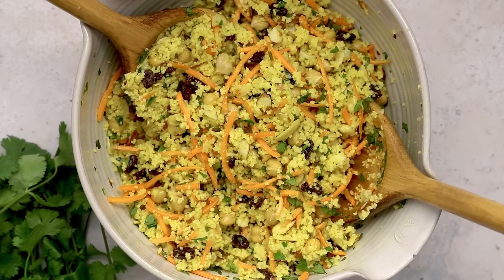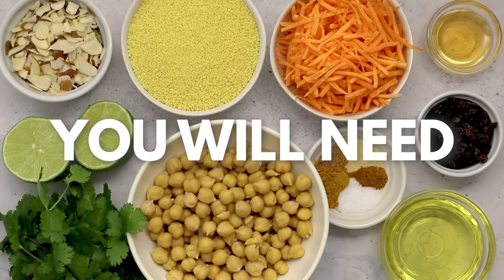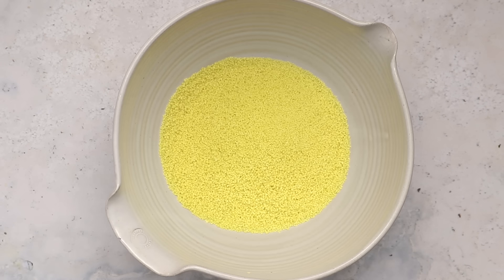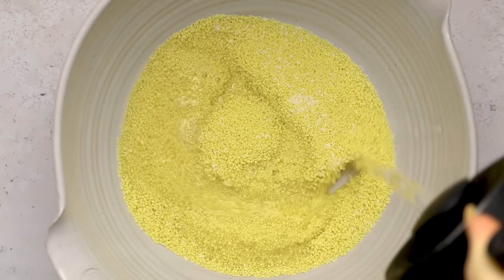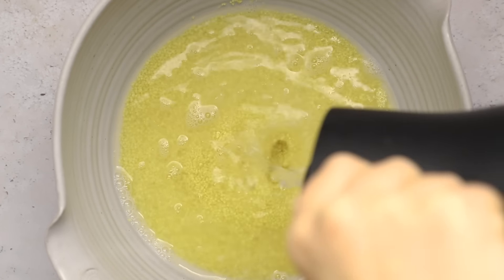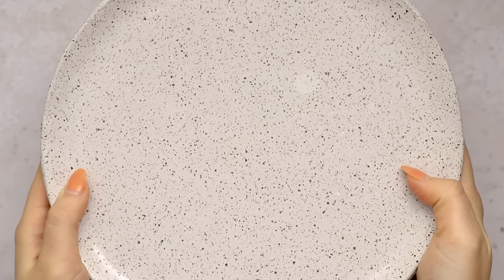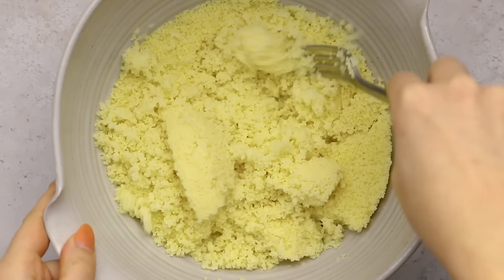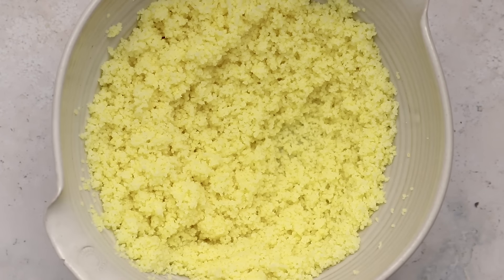First we're going to be making a curry couscous chickpea salad, and if you haven't guessed what that secret ingredient was — it is couscous. I have recently rediscovered my love for couscous, especially this finer variety, because all you have to do is add boiling water to it and let it soak for about seven to ten minutes and you have a fully cooked grain-like thing. It's technically not a grain — it's a small pasta — but it adds a lot of great fiber to these salads and helps make them a lot more filling. Here I just added my couscous with a pinch of salt and water, and after soaking for a few minutes we have a nice fluffy vessel that's a great source of carbs for our salad.